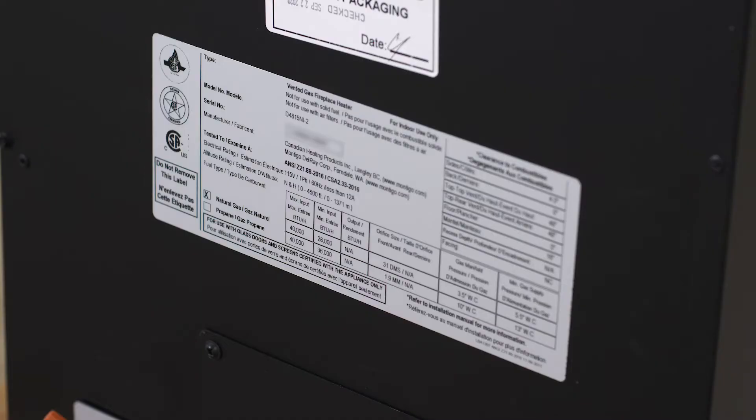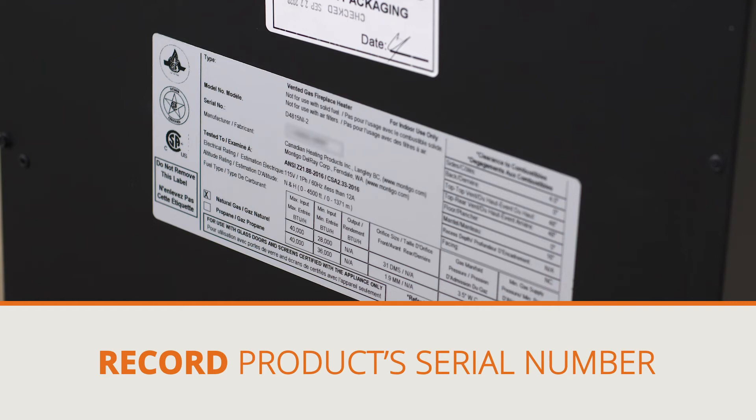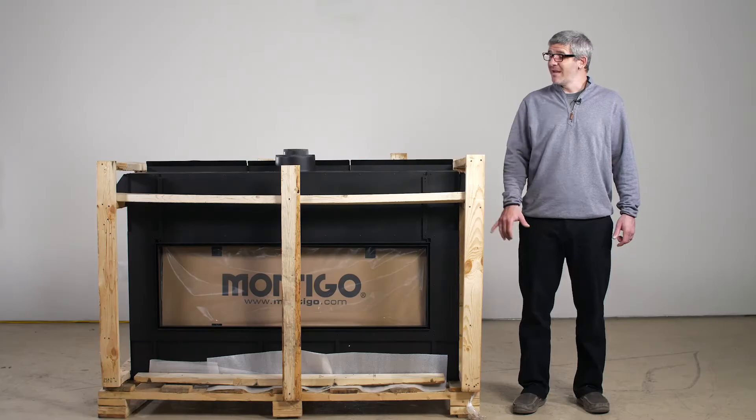Our next step will be to locate the identification tag. That'll be found on the opposite side of the fireplace. On that identification tag, you'll find a serial number. Please record that in the installation manual.